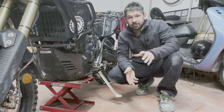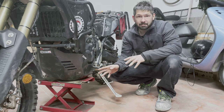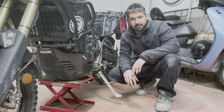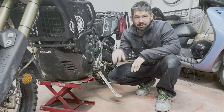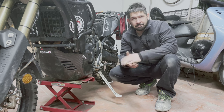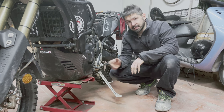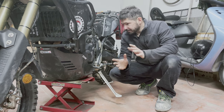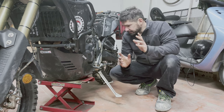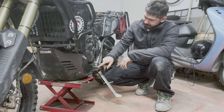Back from the rally — no dramas there, apart from a few falls here and there. The bash plate did it absolutely fine: no damage, no scratches, nothing like that. There were no real stones, just a few icy puddles and that kind of stuff, and when I fell I fell on the crash bars rather than on the bash plate, so not the real test. I had to do some more modifications.